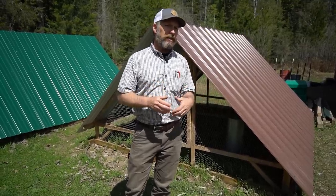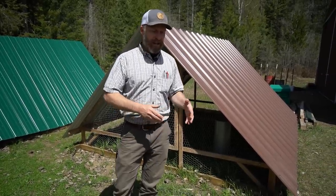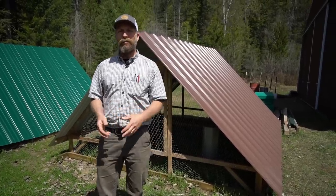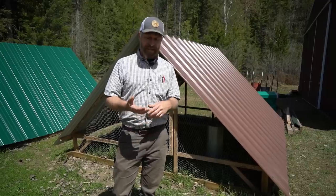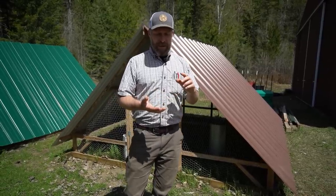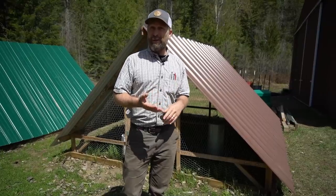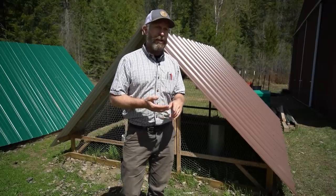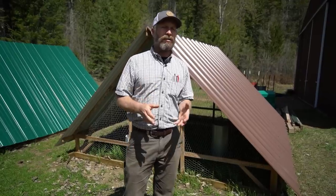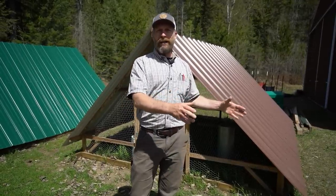Chickens are made to get out and wander around and scratch and peck. When we can have them on grass or in natural areas and move them around without tearing up our own yard or property, that's going to save you a little bit on feed costs and increase the health of the chicken. It's also going to spread manure around where your garden is going to be or even in your lawn, while they're eating grass and finding bugs, instead of having it all piled up and wrecking one area of your property.